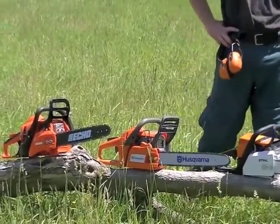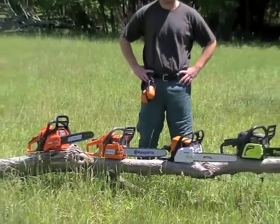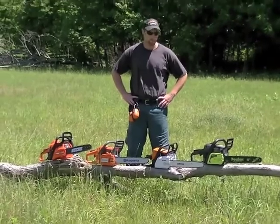I've been running chainsaws for 18, 19 years now and on a daily basis, so I should hopefully be able to give them a fair little testing.